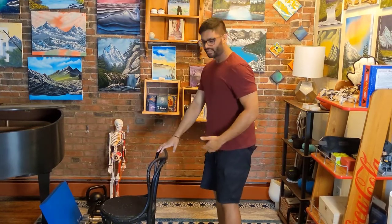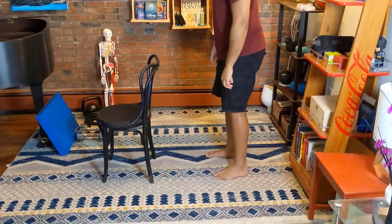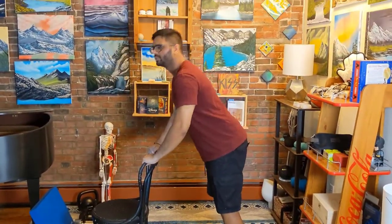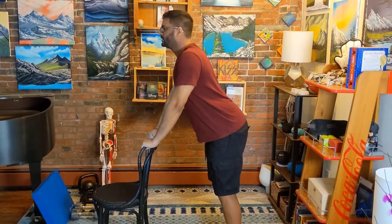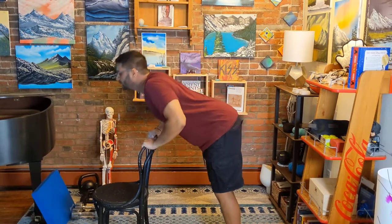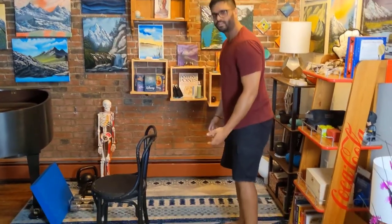To make it a little harder for those that this is a little too easy, you can take a further step away from the chair. The further your feet are away from the chair, the more difficult it is. So bend at the hip, down, up, down, up. Further away, the more difficult it is.